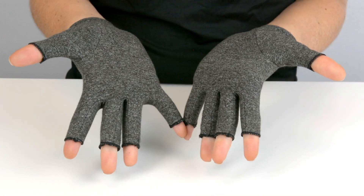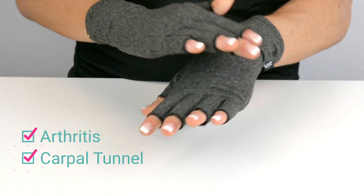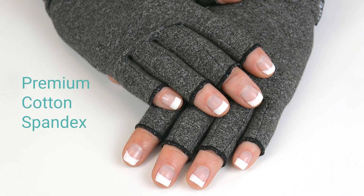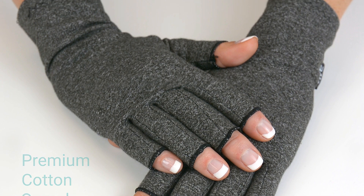The Arthritis Gloves by Vive are designed to provide targeted compression therapy for arthritis and carpal tunnel. Premium cotton spandex material embraces the natural shape of your hands, relieving tendons, muscles, and joints.